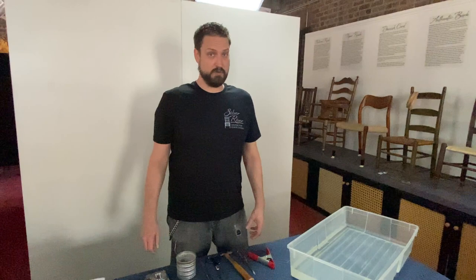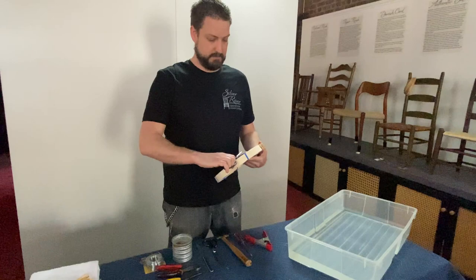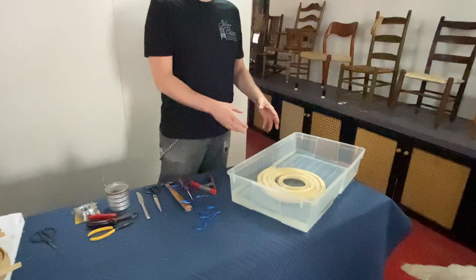In order to make the material pliable enough to weave with, you're going to want to soak it for 10 to 15 minutes in warm water. We find that it's easiest to soak an entire coil at once, so I'm snipping off the ribbon and then dropping the full coil in. Then we're going to wait 10 or 15 minutes and that entire coil will be ready to use.